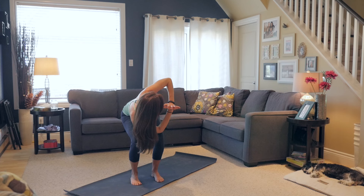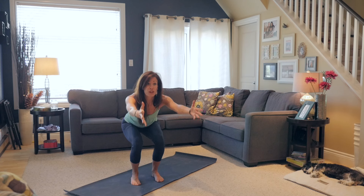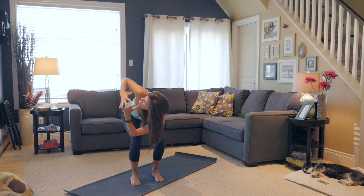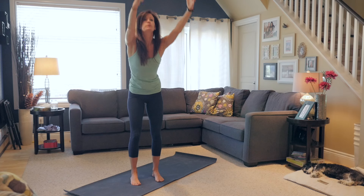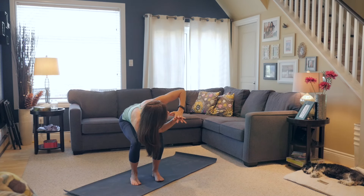Stay here to exhale. Bring it all the way back through center. Draw the arms out in front, lift, bring it all the way up. Go right into your twist — right side, left elbow to that right thigh. Open up. See if you can stretch that top arm. Bring it back through, arms in front. All the way up. Inhale. Exhale. Twist to the left. Open up the chest. Stretch the left arm up.